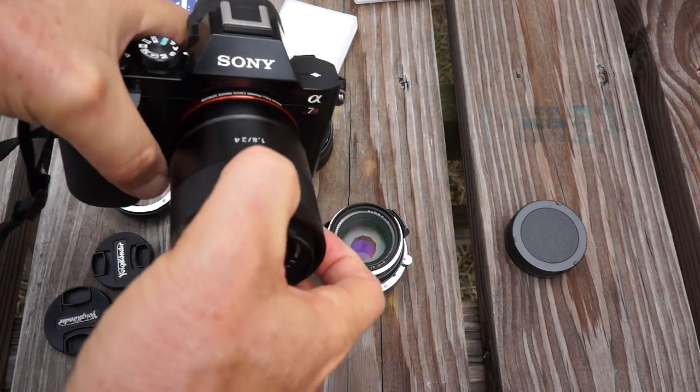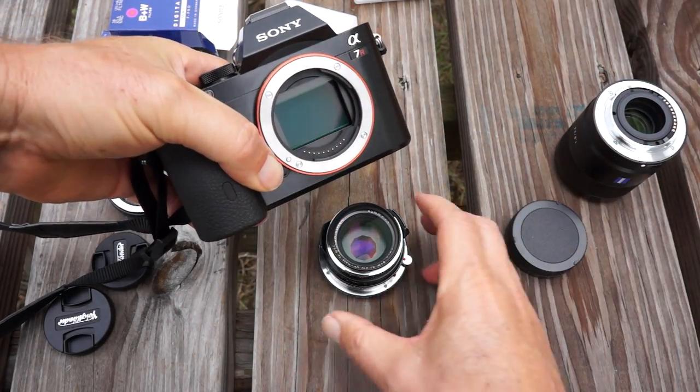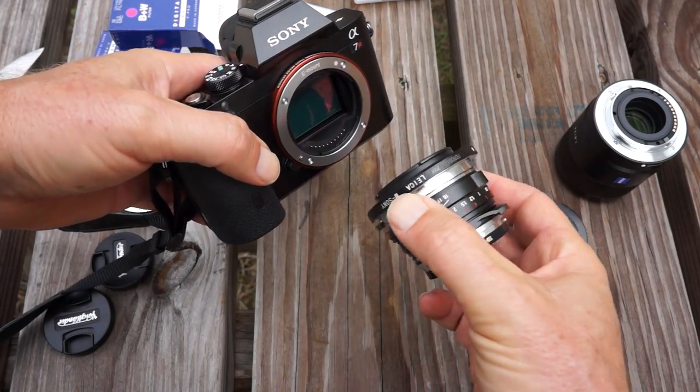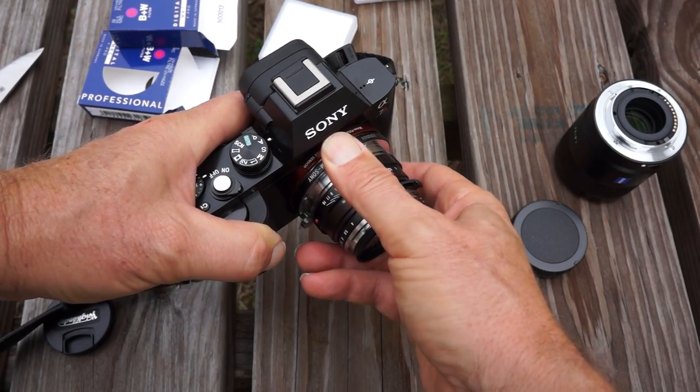Look how great these things look on the camera. I think they look fantastic. They make it a nice compact rig, just the way it should be. And you have a decent-sized jacket pocket that this can go in.